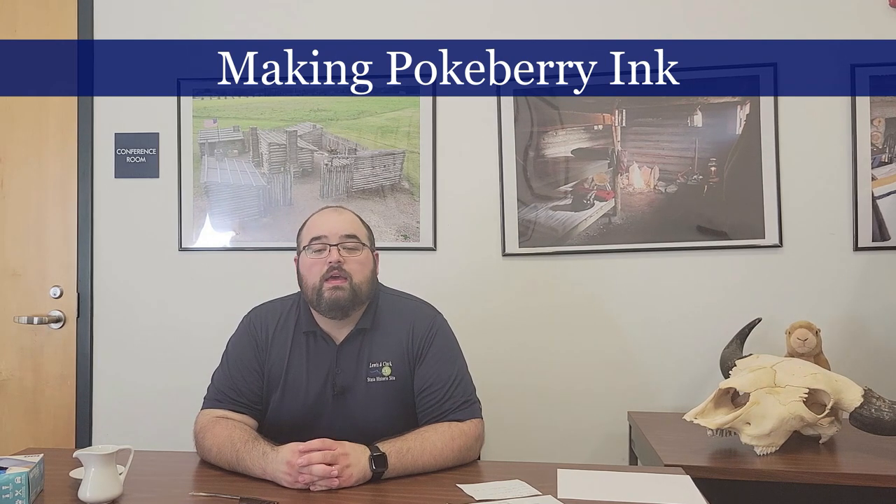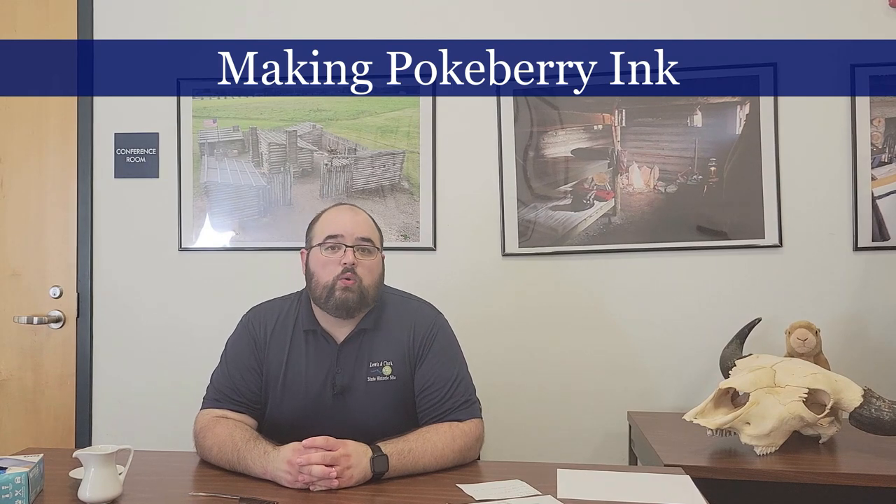Hello and welcome to the Lewis and Clark State Historic Site. My name is Ben and today we're going to take a look at how to make ink out of berries. This is going to be the first video in a series of videos looking at quill, ink, and journaling, because taking notes and documenting their trip was incredibly important to the Lewis and Clark expedition. I want to dive into making some different types of ink and exploring what it would have been like to journal in the field as the soldiers were on the move.